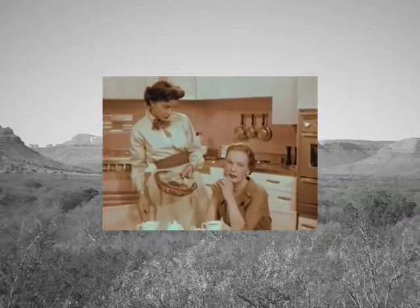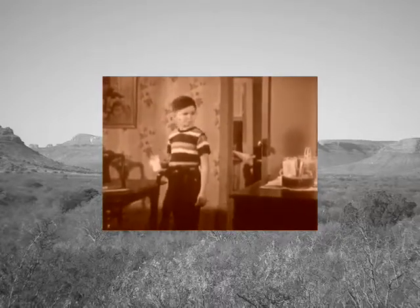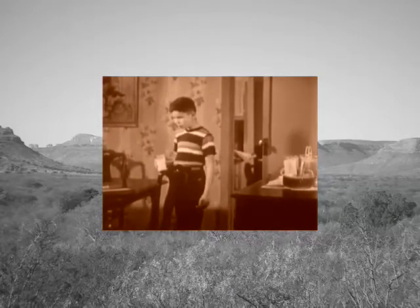Mix noodles, onions, and remaining ingredients, reserving a little cheese to sprinkle over the top. Bake in a moderate oven — that's 350 degrees — for about an hour. If desired, this dish can be made a day ahead of time; the flavors improve with standing.